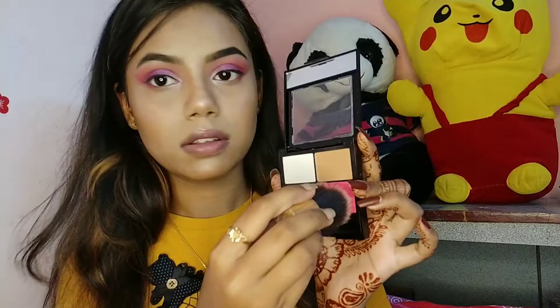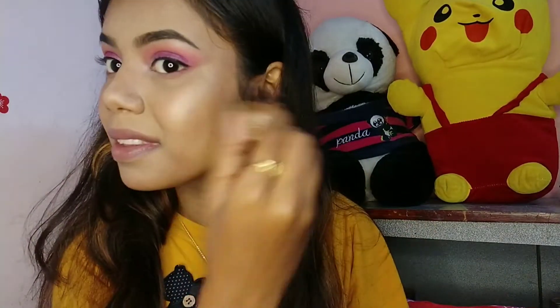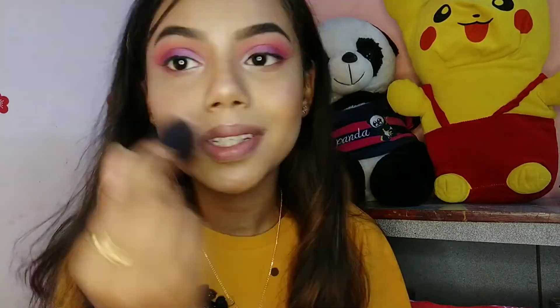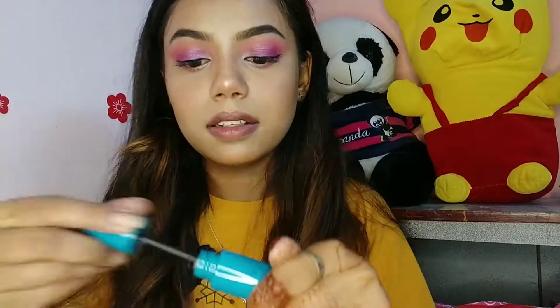I totally forgot to apply blush, so I'm using the same SFR For Face Palette, taking the pink shade and applying it on the cheekbones, nose, and chin, and blending it. Blush is done.